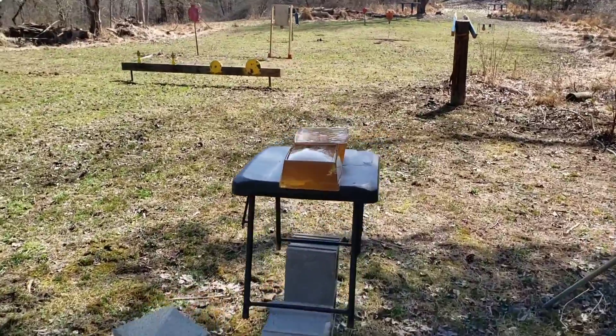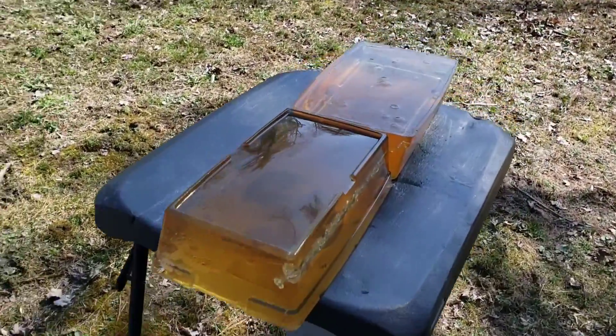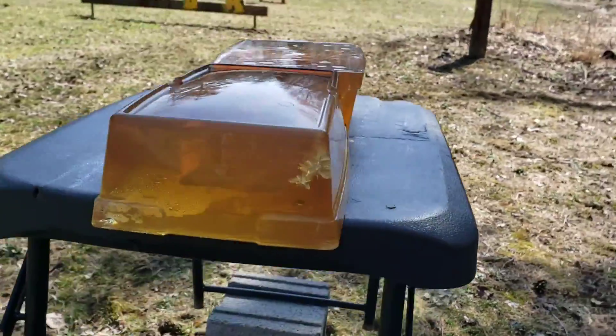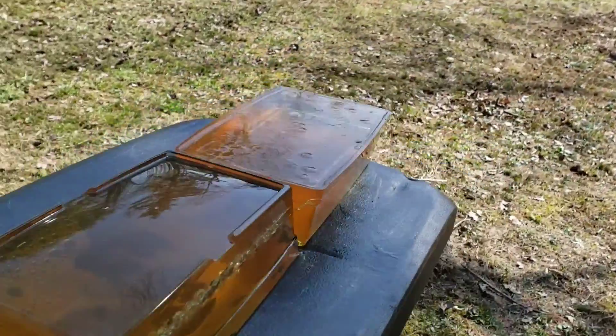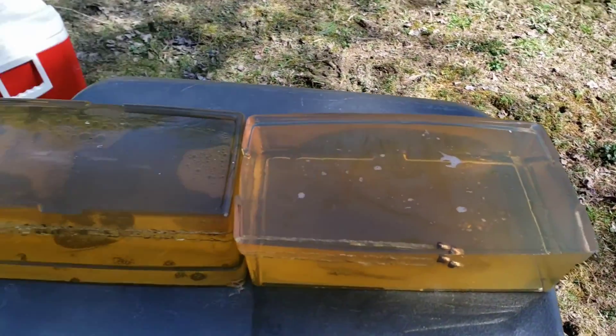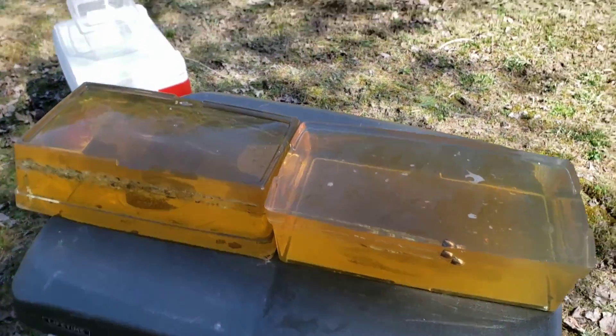I hit one of those off to the side — I'm trying to make sure I have room for everything. Oh, it stayed in! There they are, both shots. Those are flat nose, I believe — yep, .380. The other calibers might pass through, but there's only one way to find out.